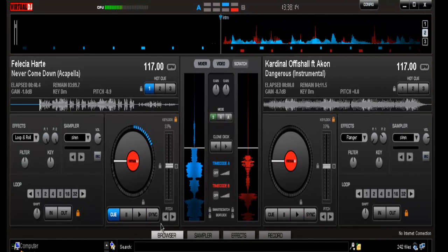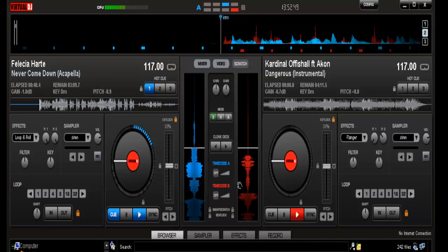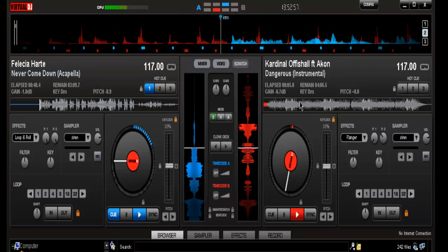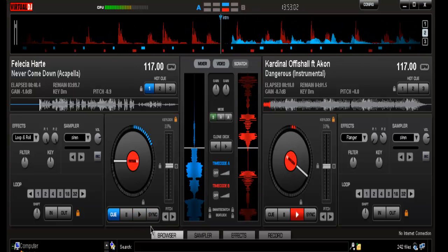Alright, let's get down to the nitty gritty. Usually what I like to do is set at least eight bars out of the instrumental, or wait until it hits the main chorus, depending on what you've got. This track goes straight into a verse. What I like to do is start when the main kick comes in or the main track comes in — I like to get that intro going there.